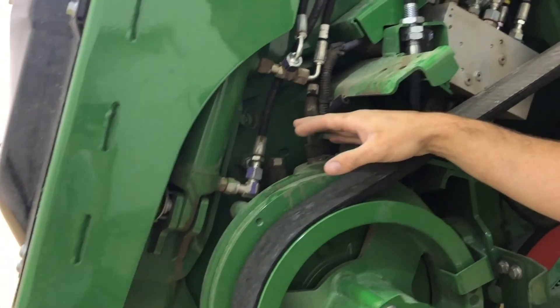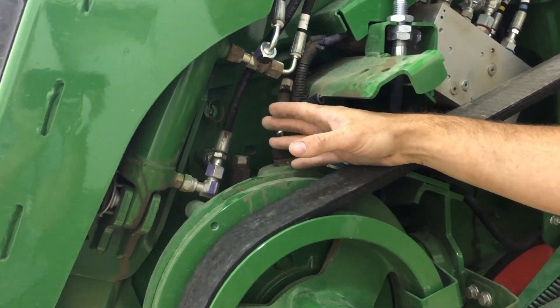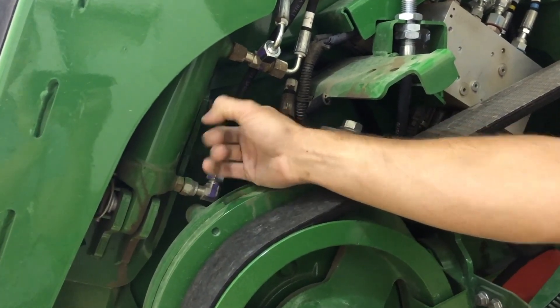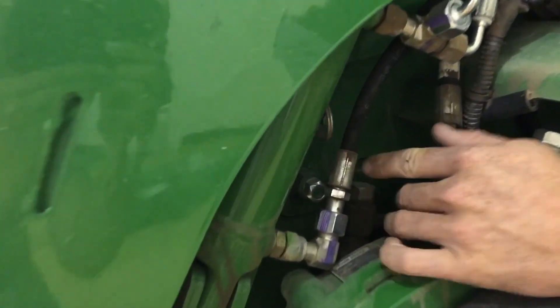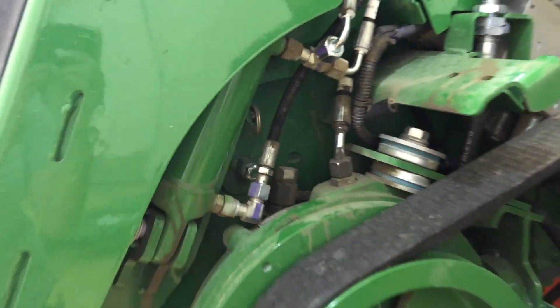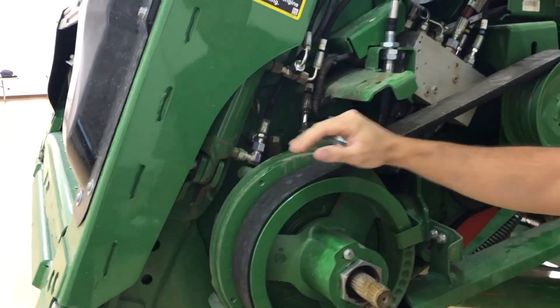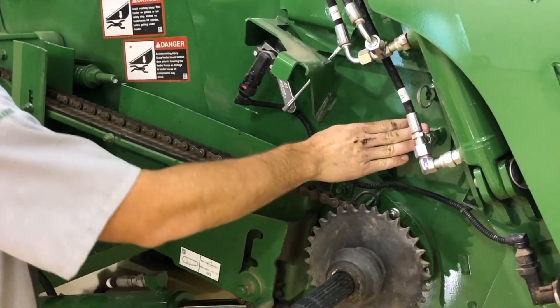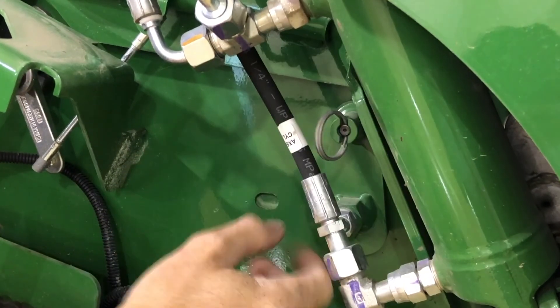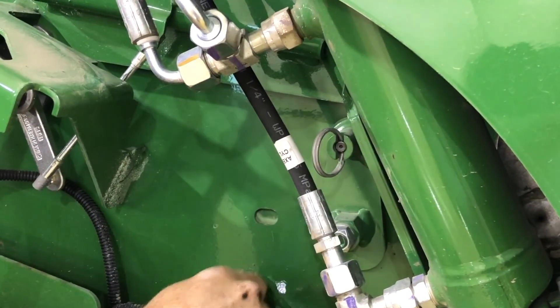On the newer machines, for raising and lowering the feeder house drum, we've got this pull pin right here. Pull that and then down here at the bottom we just rotate this hex shaft to lower the drum and raise it accordingly. On this side of the machine, here's the other adjustment for the other side of the drum to raise and lower it — same principle: pull the pin, rotate it.